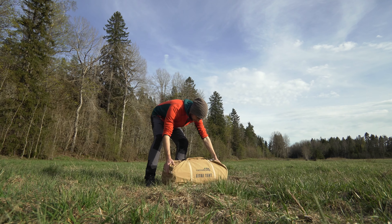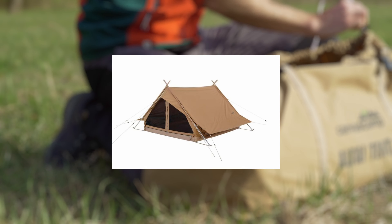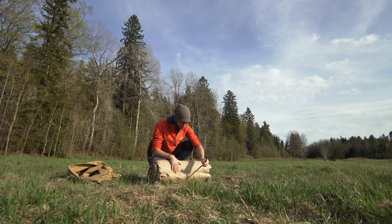Normally I recommend reading instructions first, but I wanted to see if just seeing one picture of the tent beforehand is enough for me to figure out how to set it up.